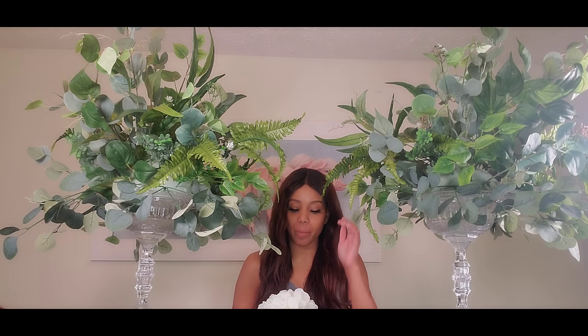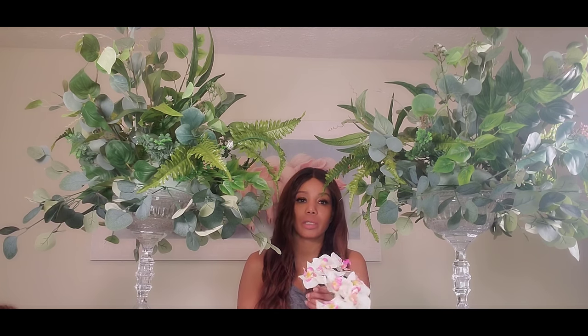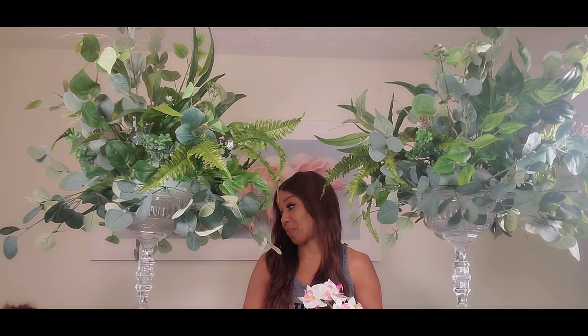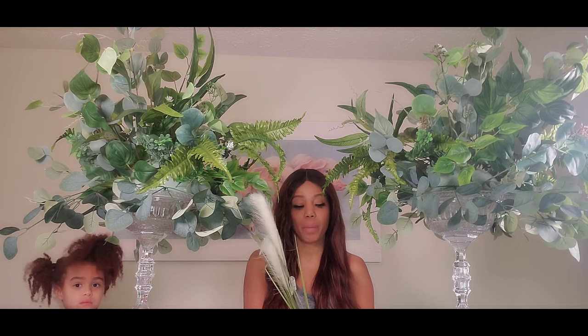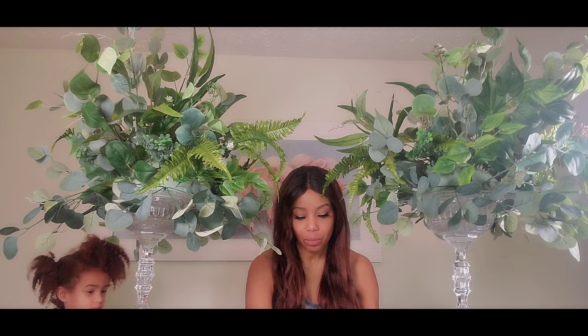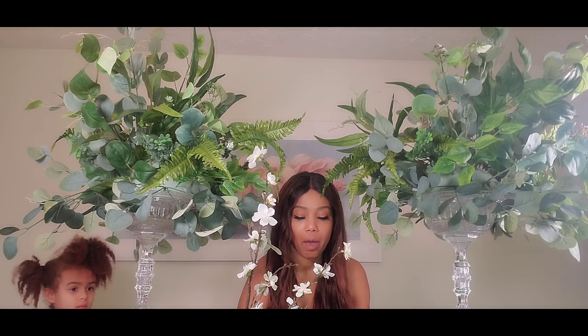For the flowers, I got hydrangeas from Walmart. I'm also going to be adding some orchids — my daughter Samaya is here so I'll introduce her. I got those orchids from Pioneer Wholesale. I also got these little grass-looking wispy ones from Walmart, and more from Pioneer Wholesale, along with some cherry blossoms from Michael's.